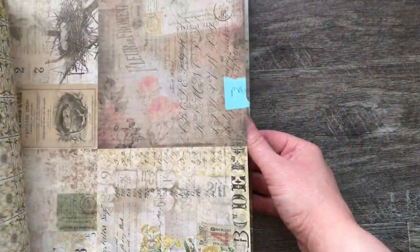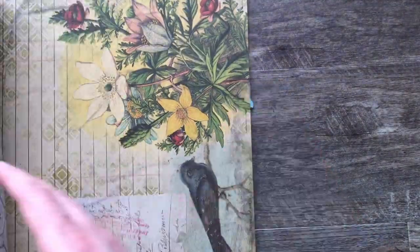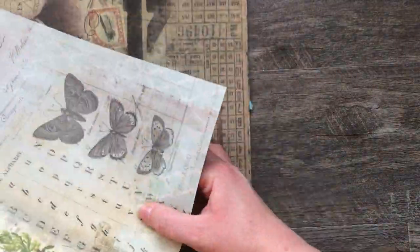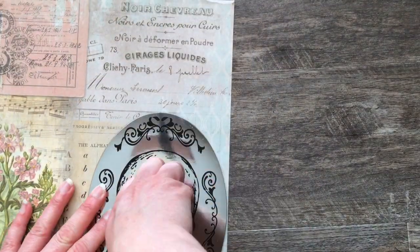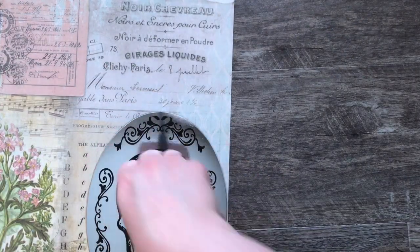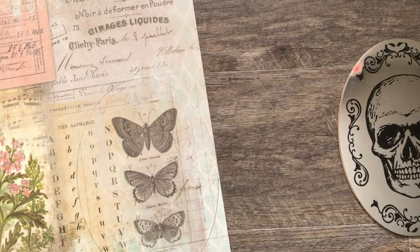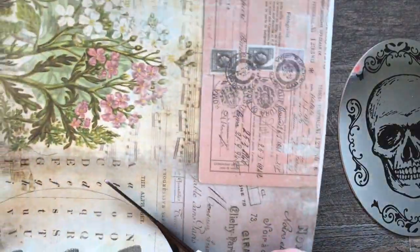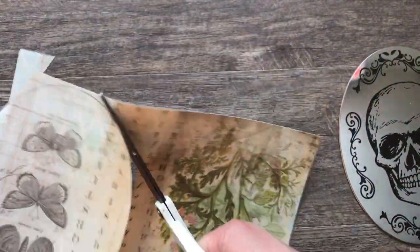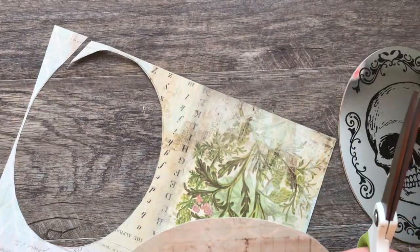For the second frame I'm going to be using some Tim Holtz paper. I found an image I like — I really like the one with the butterflies — so I'm going to place the mirror where I'd like that frame to sit, trace around it, and cut it out.